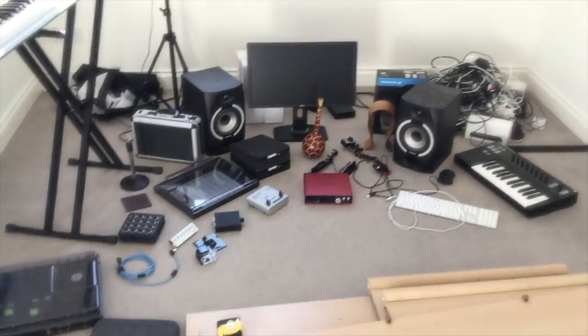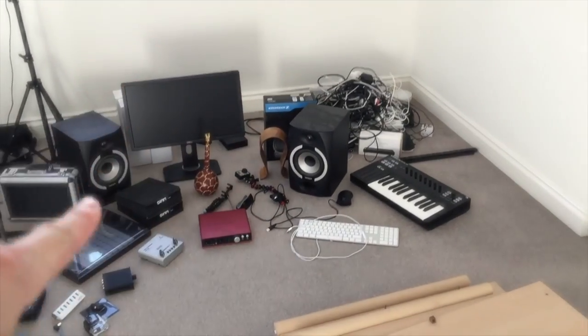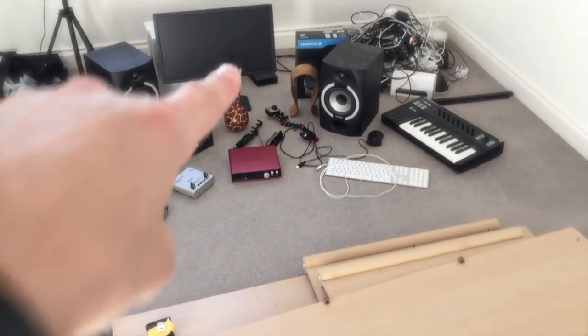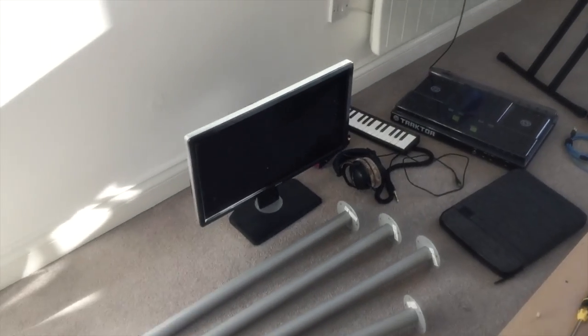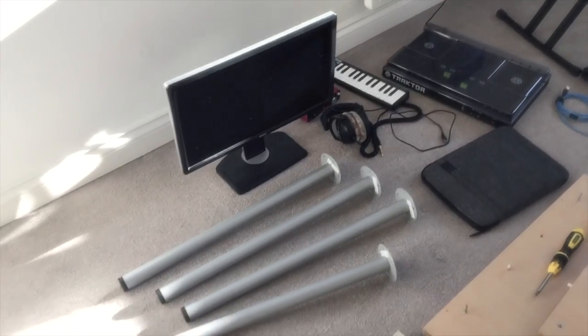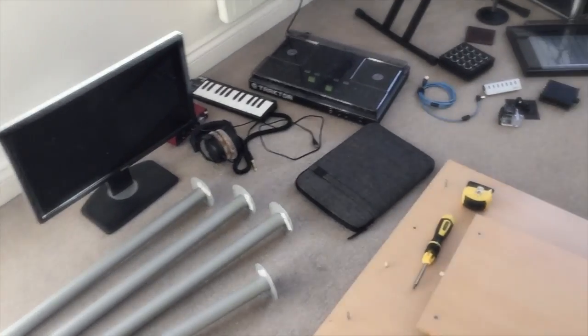I then have two monitors. One of the monitors will be on the main desk in the center — that's going to be the main monitor. And there's also going to be a second one, identical, in the Freeform Fun Zone. So that'll be pretty fun. At least I think I'll keep it there — I'll see if it clutters up the desk too much. We'll see.